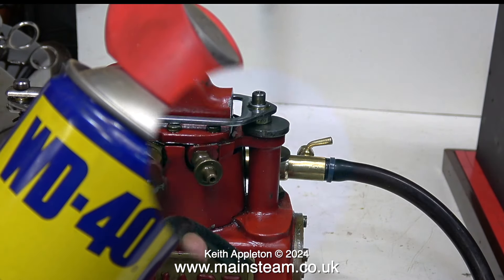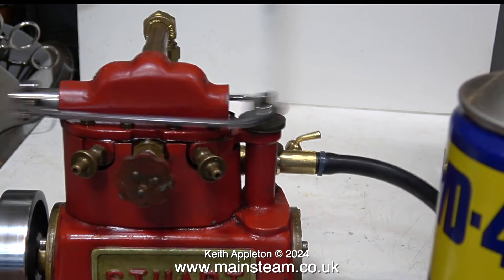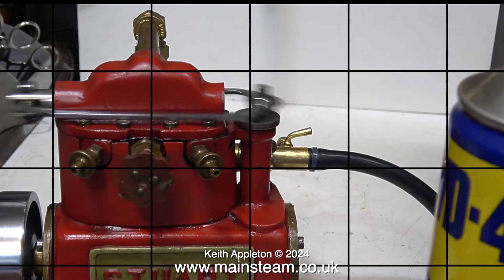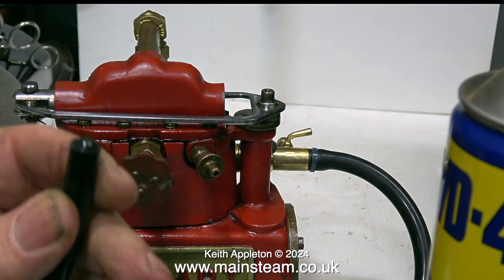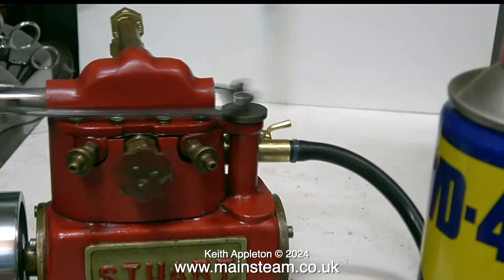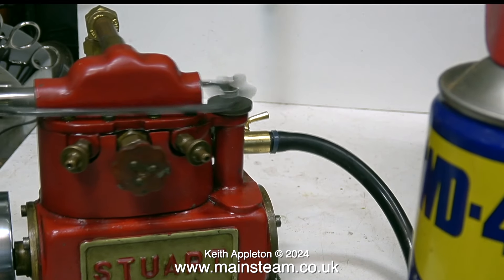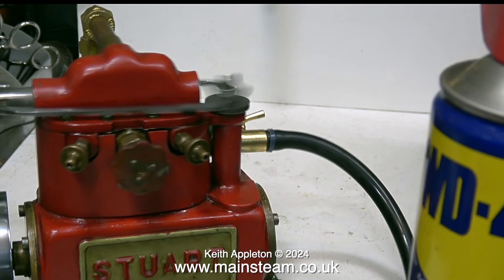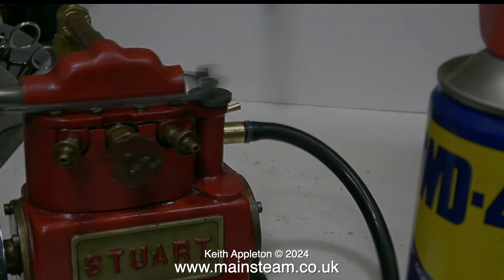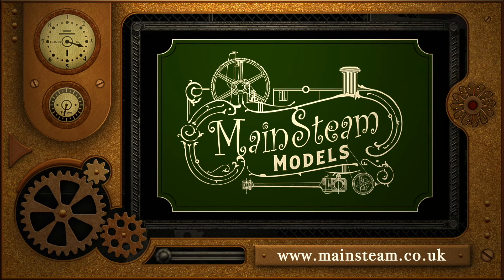Now that the steam run's finished I'm using compressed air to blow through the engine to get rid of any water in there, and this is essential when you're using a cast iron engine — cast iron and water equals rust where you don't want it. I'm also flushing the engine through using some WD-40: I squirt it into the tube and then put some more air through the engine. Finally I pump some steam oil into the pipe and blow that through the engine, and you must always do this when you finish steaming a cast iron engine.